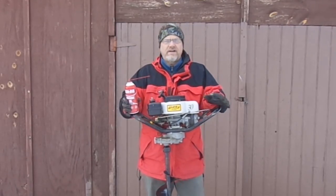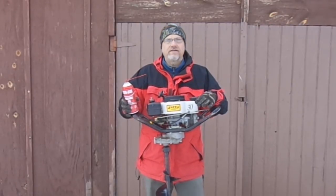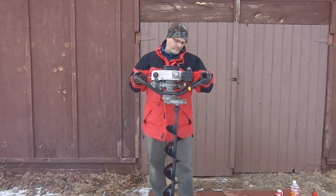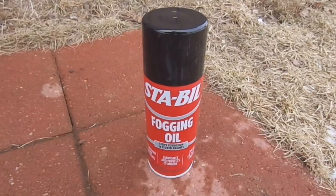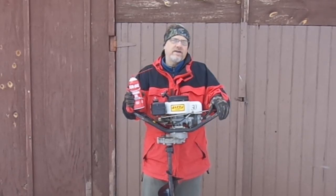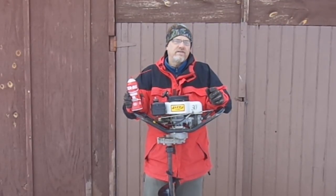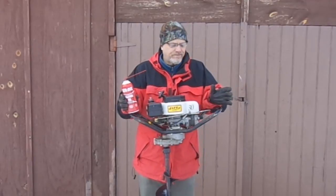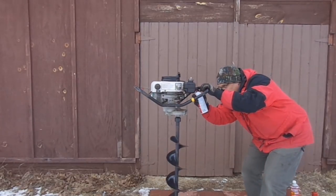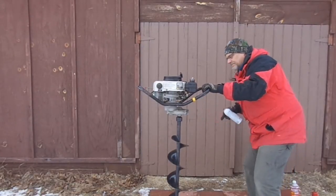This is how I like to put my auger away for the summer. I've got a little bit of gas in here, I'm going to start it up, let it get nice and warm for a couple minutes, and then I'm going to spray this fogging oil into the carburetor until the engine stalls. Note that this particular model doesn't have an air filter over the carburetor, but some will — so you'll need to remove the air filter first. After that, I'm going to pour the gas out of the tank, and that's how I put it up for the summer.